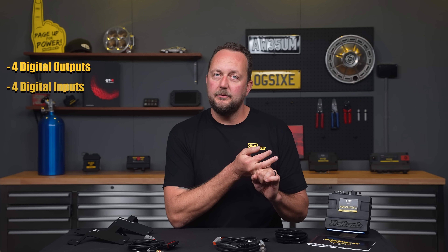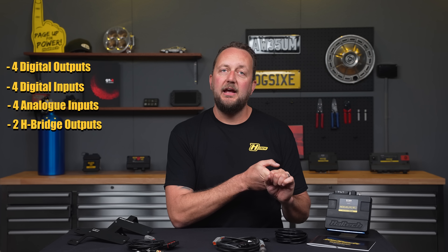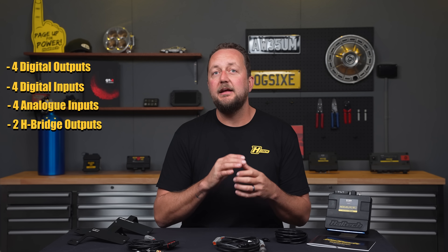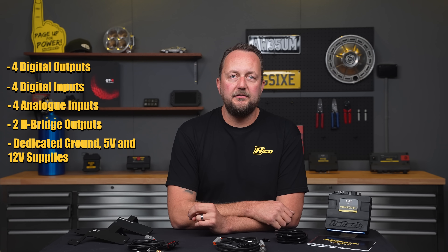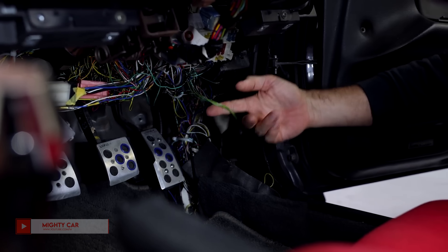And there's the auxiliary connector that every tuner dreams about — a 26-pin AMP connector found on the back of the unit, using the industry standard AMP 1mm SuperSeal pins that are an absolute breeze to work with. It offers four digital outputs, four digital inputs, four analog inputs, two H-bridge outputs — typically used to control a drive-by-wire throttle but could also be used to control an exhaust cutoff valve, for example — and dedicated ground, five volt, and 12 volt power supply.